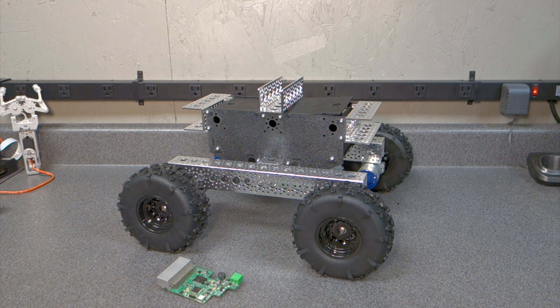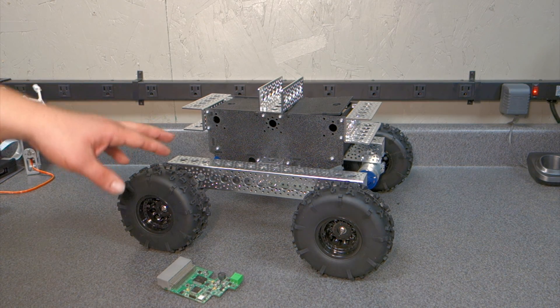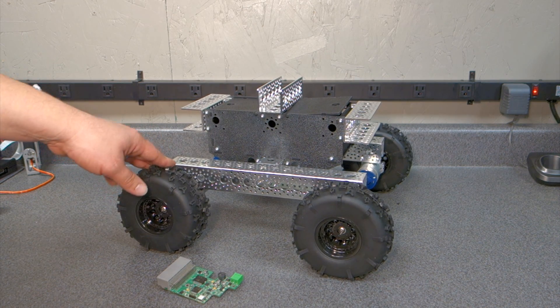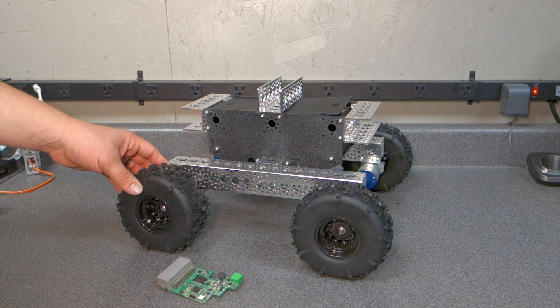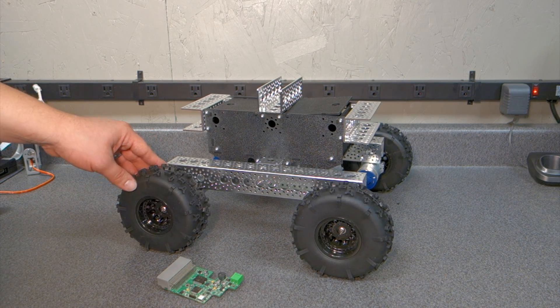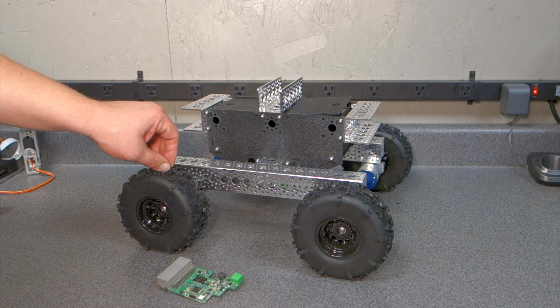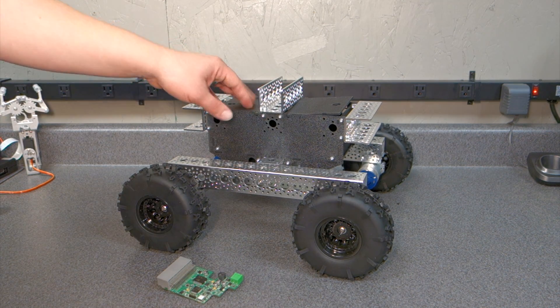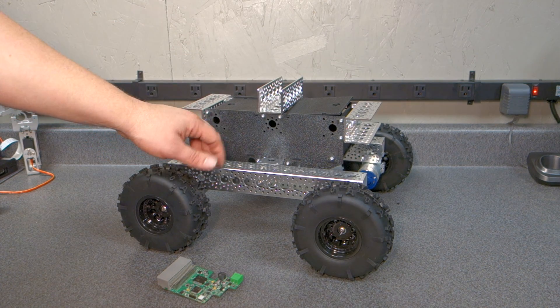Hello everyone. I thought I would talk about my new chassis that I got today. It's by Servo City — it's the Nomad, their Octobotix line. This comes in a kit; they started making kits and it's just a really high grade, quality product.